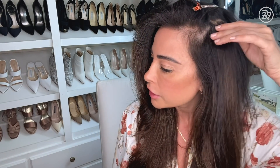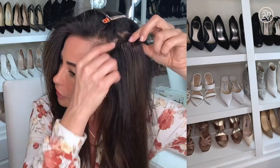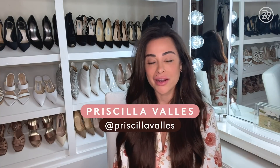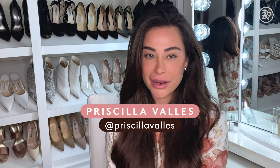I'm going to just peel right off. That's my Frenchie. I'm Priscilla Valles, celebrity hair extensionist slash stylist, and I'm here with Refinery29. I'm here to show you how to properly remove your tape extensions from home.